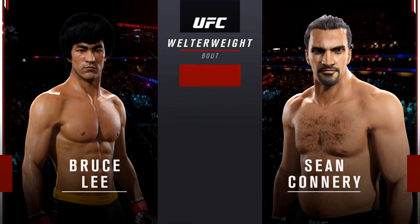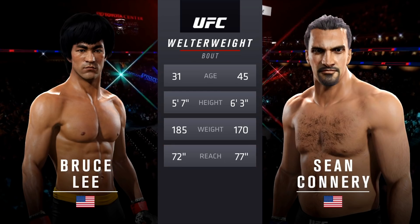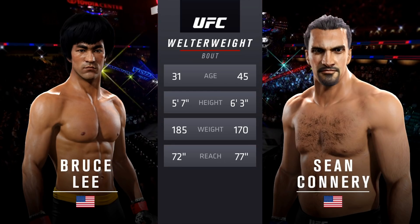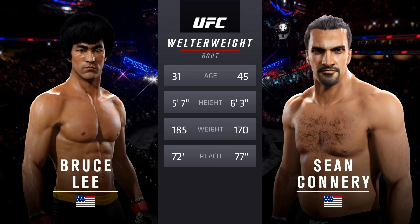Our tale of the tape for this welterweight battle. Lee is 31, the buzzsaw is 45. He is eight inches taller and will have a five inch reach advantage. With the official introductions, here is Bruce Buffer.